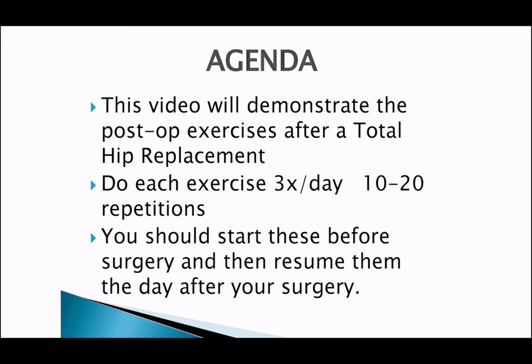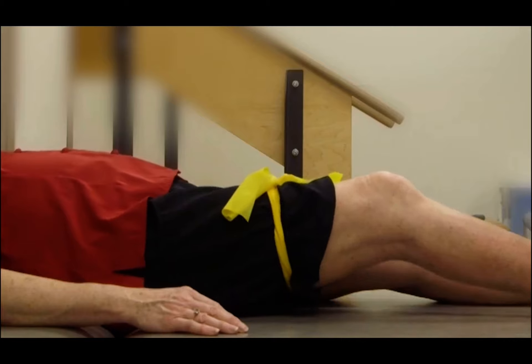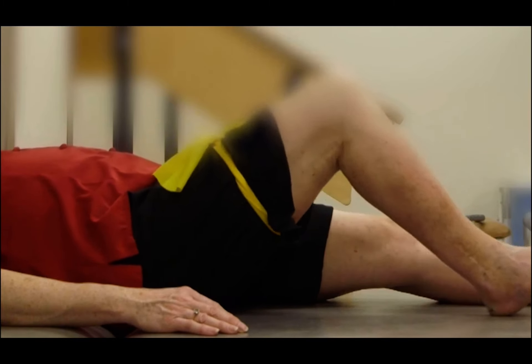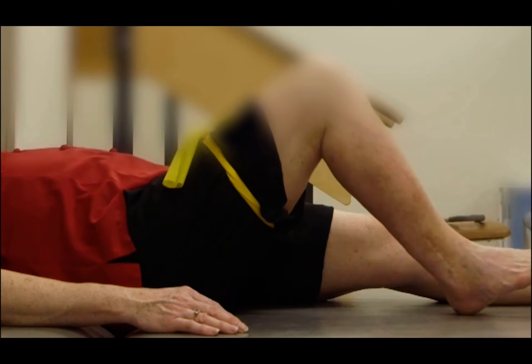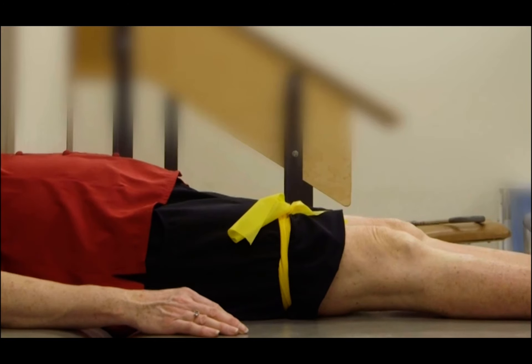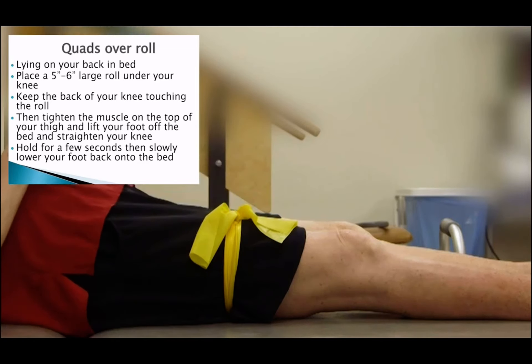The first exercise is called the heel slide. While lying on your back in bed, bend your knee and slide your foot towards your buttocks. Keep your heel touching the bed the entire time, then release and straighten your knee out.